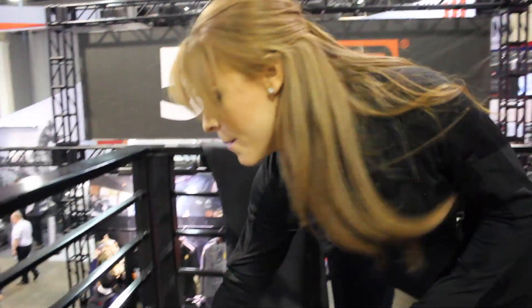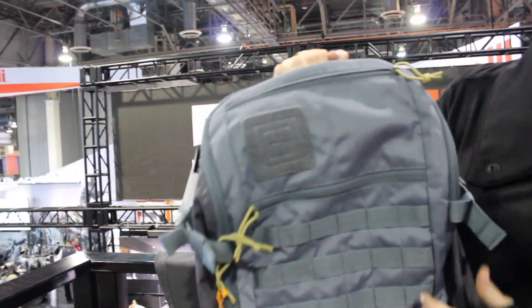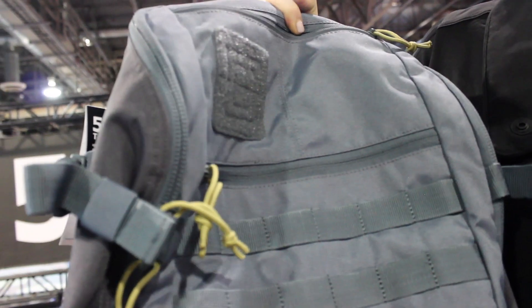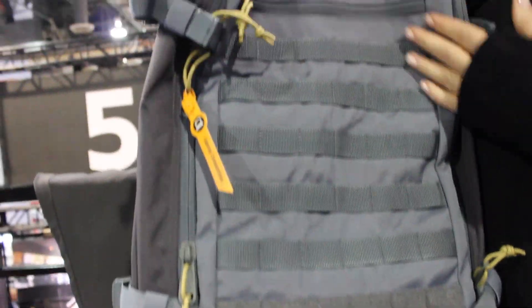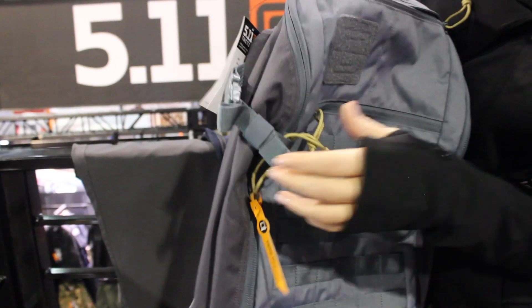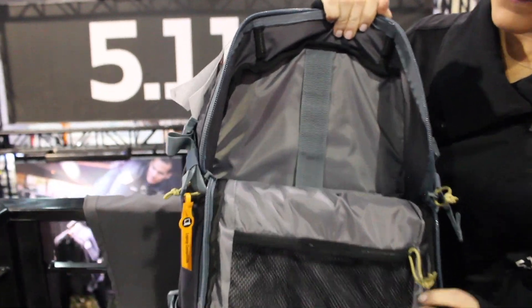Moving on to the bags — we've got a few new bags for 2017. I'm going to start with the Rapid Quad Zip pack. Great colorway, really consumer friendly. You're going to get your web platform on the front so you can attach your MOLLE attachments, Velcro for your patches, name tape. It's a really great bag with tons of features.